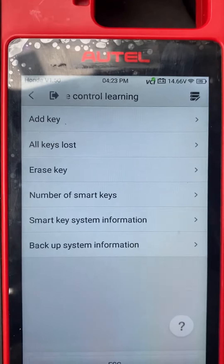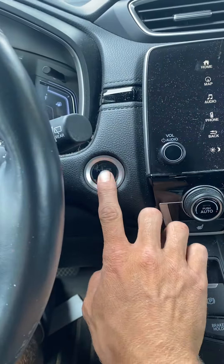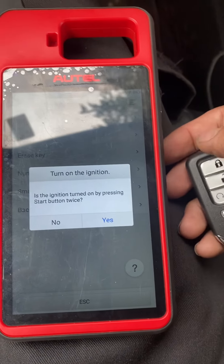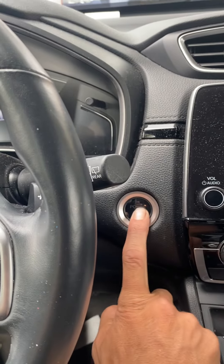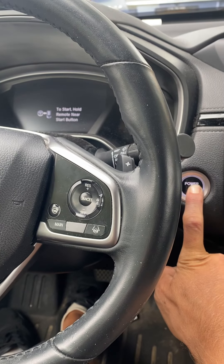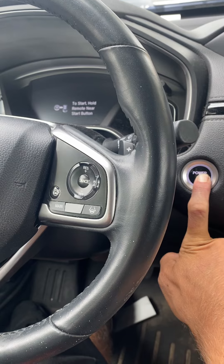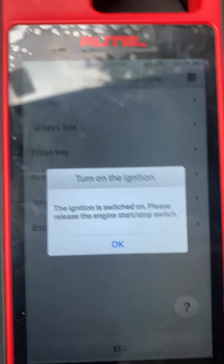I'm going to do all keys lost. Turn the ignition switch off. We've got a new key in the car — say okay. It's not turned on by pressing stop twice, so I'm going to press and hold. Ignition is on — we release.